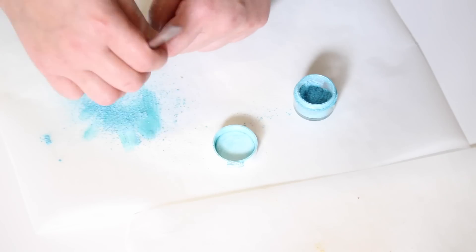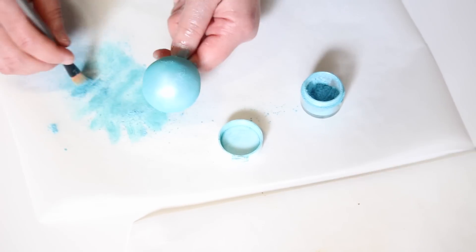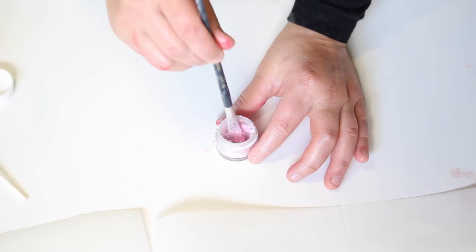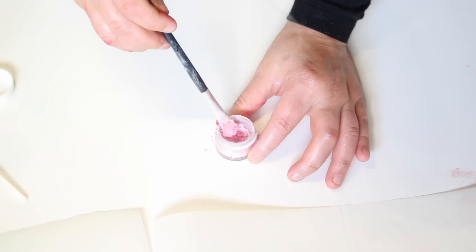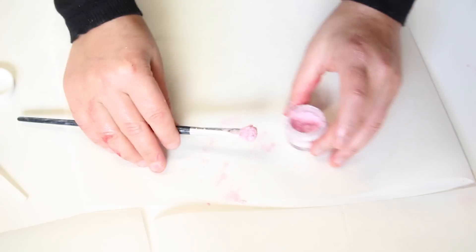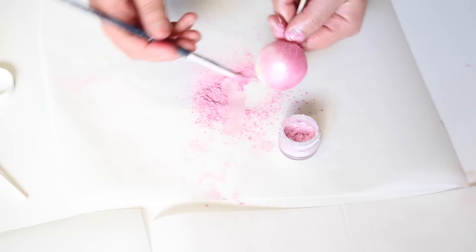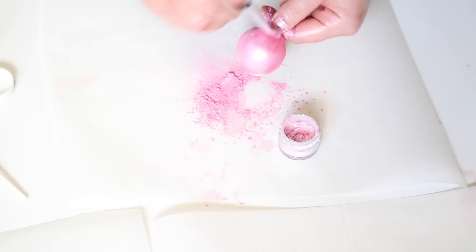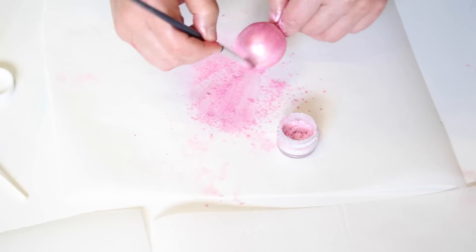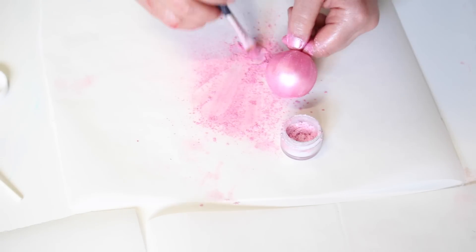I only have gold and blue at the moment, so what I like to do is make my own shades — it's a lot easier and I've got a lot of colors on hand. Here I've got plain pearl shimmer and I've added a bit of pink food color powder and mixed it in, then I use that to make my own shades. Brushing that onto my cake pop gives me this beautiful light pink color.